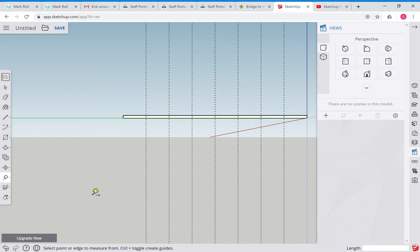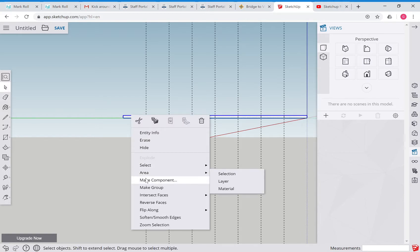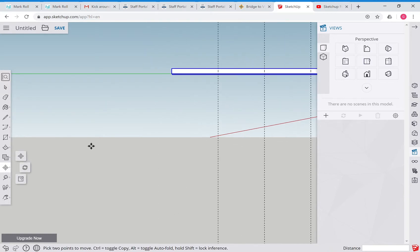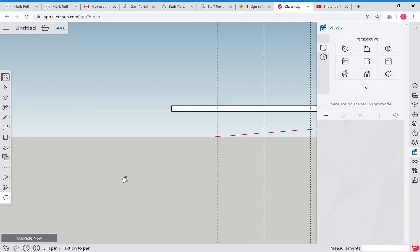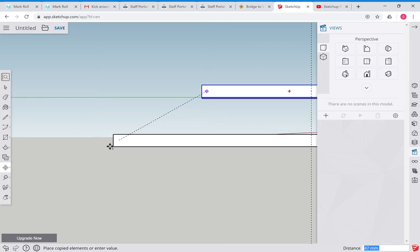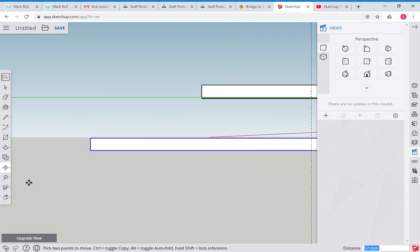Now we're going to use our selection tool, triple-click, and make this into a group. That's a group now. We'll grab our move tool, zoom in a little bit so we can see what we're doing, grab the move tool, then control-click - and there's our duplicate.